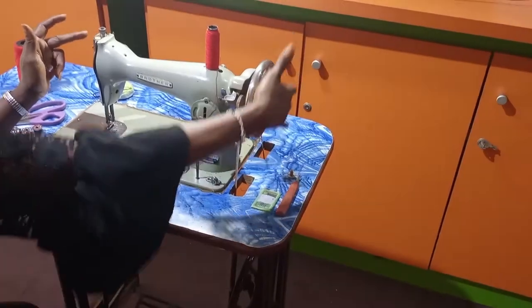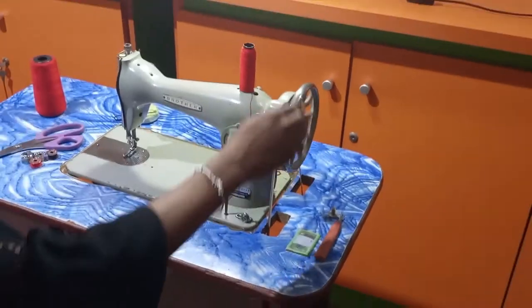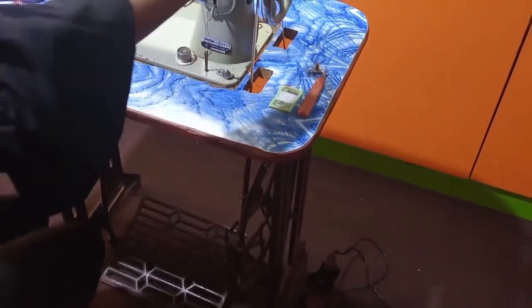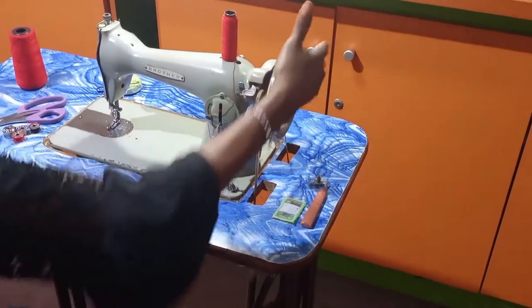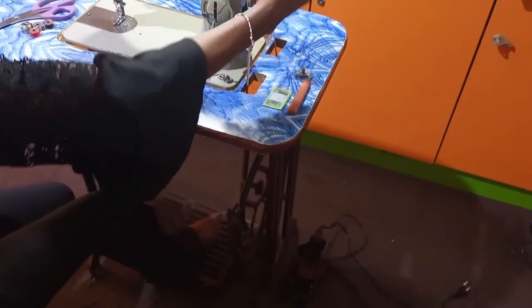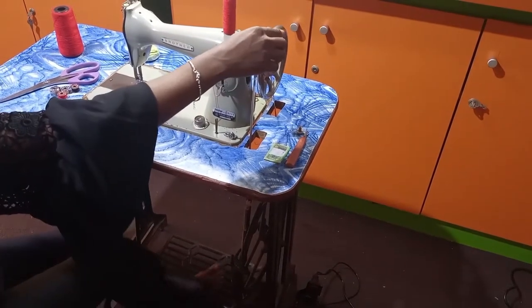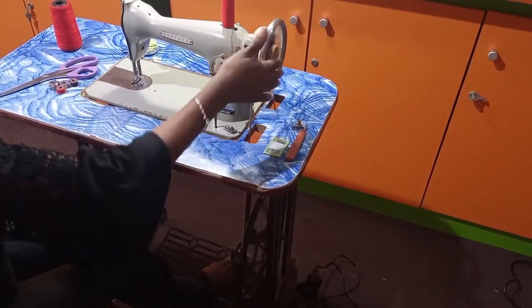Each time you move the balance wheel, several other parts of the machine also move — the thread regulator moves, the needle bar moves, the wheel of the machine, the leg, and the pedal. It helps to regulate and coordinate the movement of the machine. Once you move the balance wheel, it gives you the direction of how to place your feet on the pedal. Just watch the pedal at the leg of the machine, then quickly use your leg to receive it and go in that direction. That is the balance wheel.